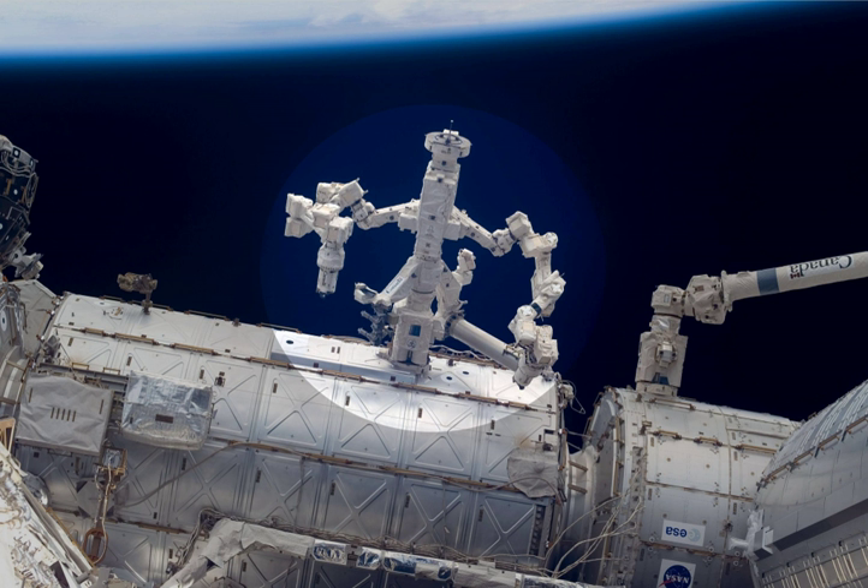Dextra is part of Canada's contribution to the ISS and is named to represent its dexterous nature. It is the third Canadian robotic arm used on the ISS, preceded by the Space Shuttle's Canadarm and the Large Canadarm II. Dextra was designed and manufactured by MacDonald Detweiler. In the early morning of February 4, 2011, Dextra completed its first official assignment, which consisted of unpacking two pieces for Kunotori II while the onboard crew was sleeping.